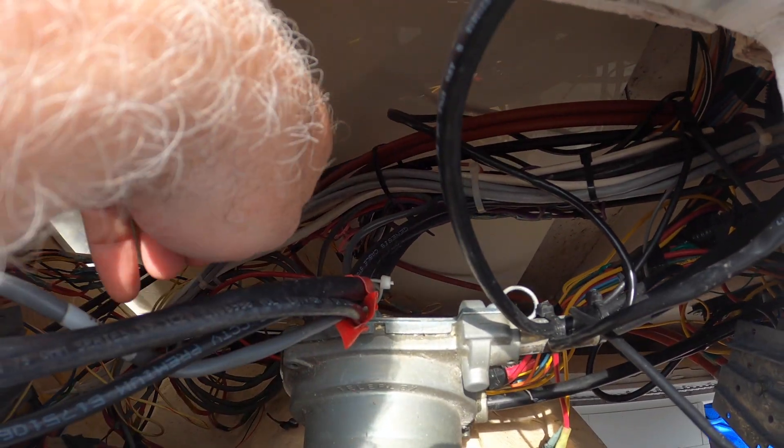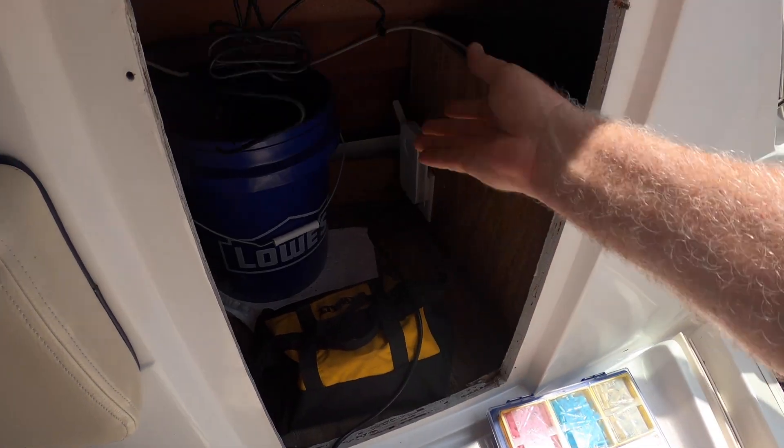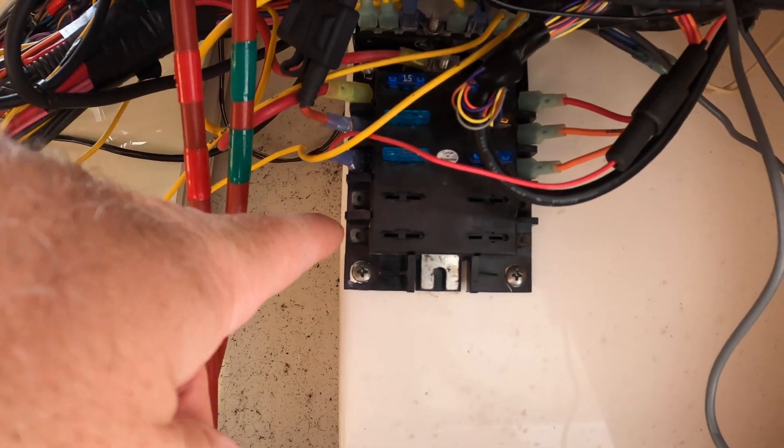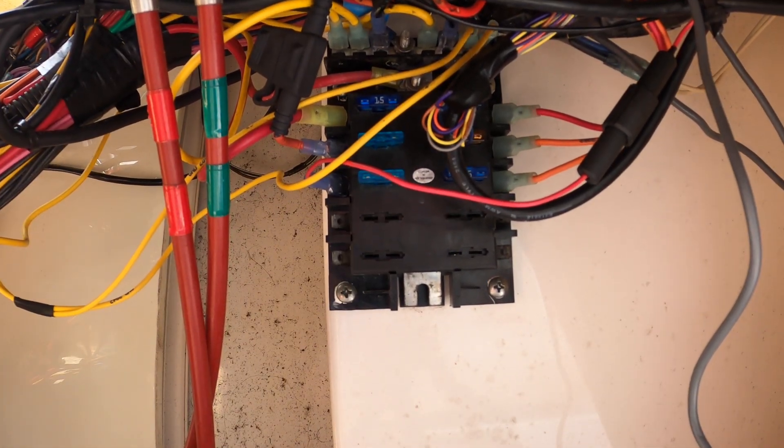What happens is people add stuff and they never take anything away, which is why I end up with so many wires all the time. But this can be thrown away. Hooray. I've got a couple of different free places to hook this up.